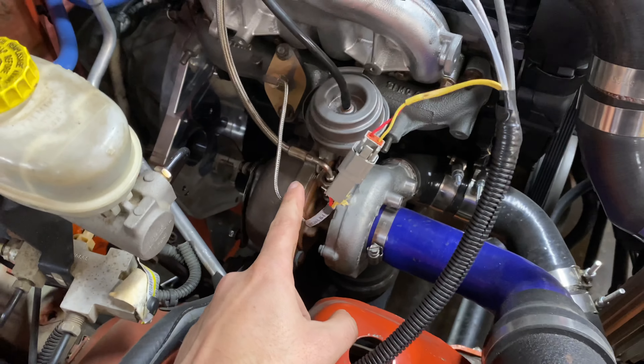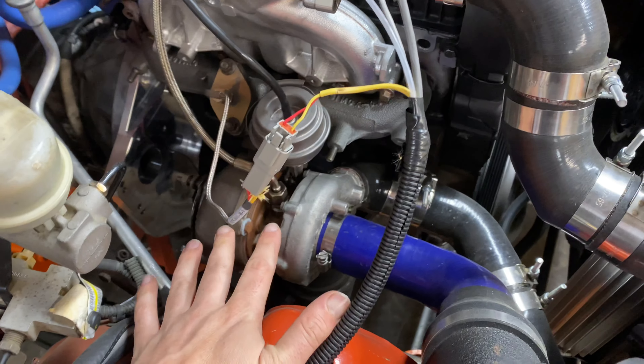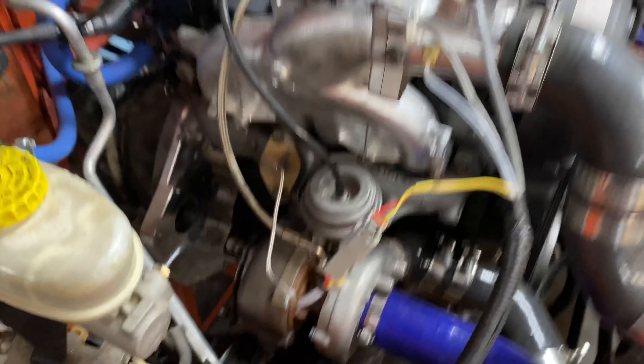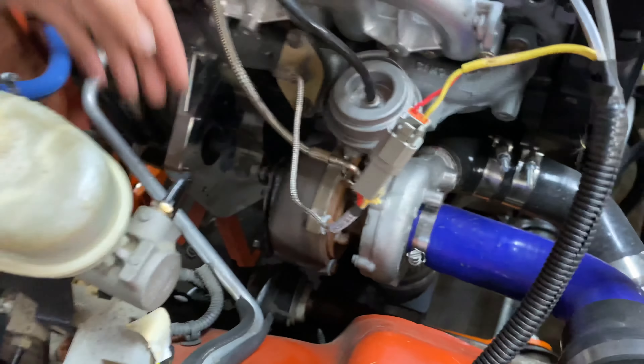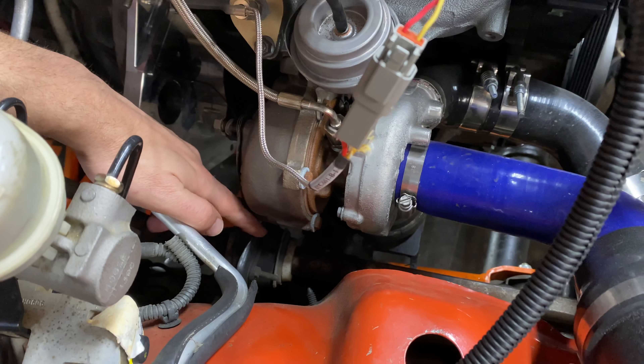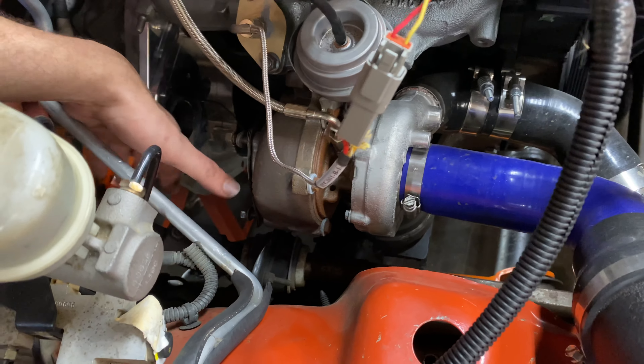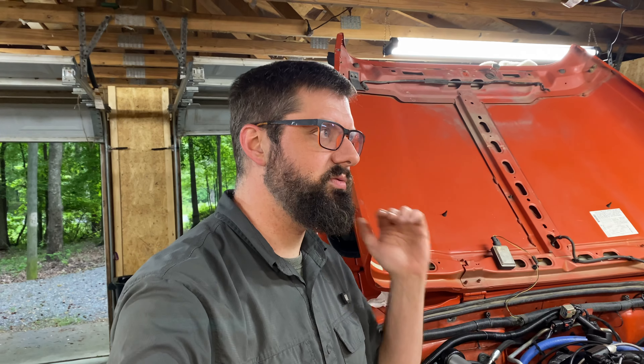Now, on to some things that unexpectedly happened that I wasn't expecting to have to change or replace. I'm having to replace the turbo. I like this turbo and I like the way it works with the BEW TDI, but it is starting to cook the nylon bushing for my steering sector shaft. This goes back to one of those things where having the right-hand drive is making my life more difficult.